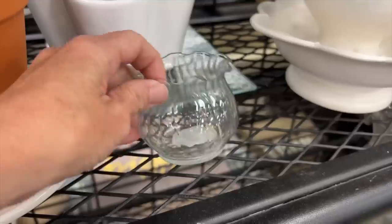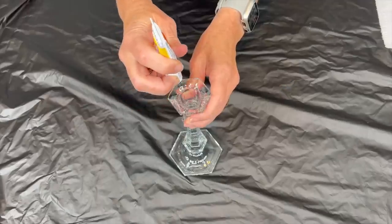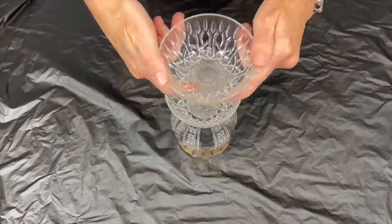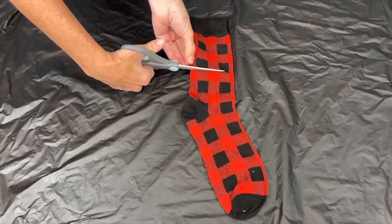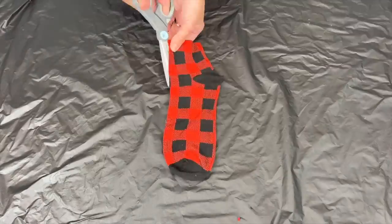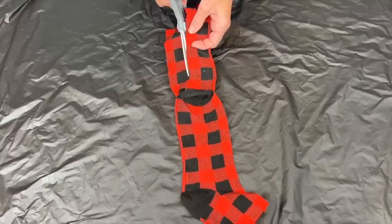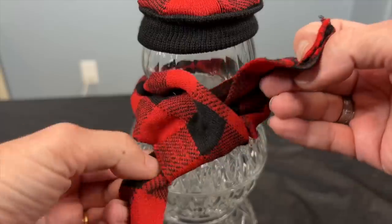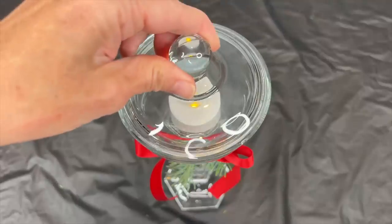Head over to Goodwill and grab a variety of dishes. Place a taper candle on a protective surface, add glue to the top, and place a candy dish on top. Place a vase upside down, add a bowl to the top, and place a votive holder on top — let that dry for 24 hours. From a Dollar Tree sock, cut off one end, add a rubber band to one side, and cut a long strip to make a scarf. Place the hat on top of the votive holder, add the scarf to the neck, embellish with ribbon and pine, and add a tea light into the candle holder.